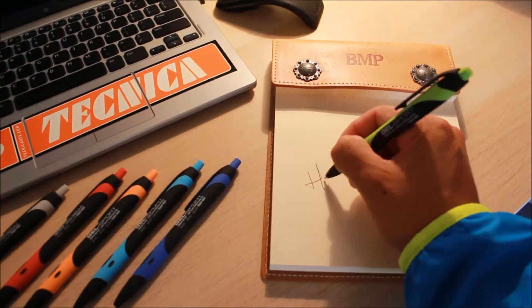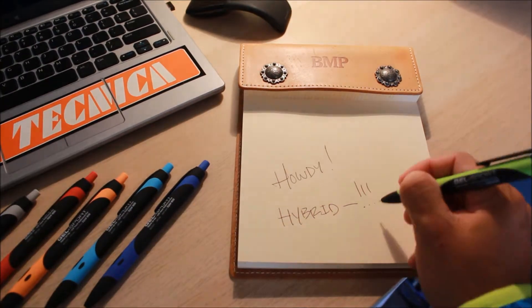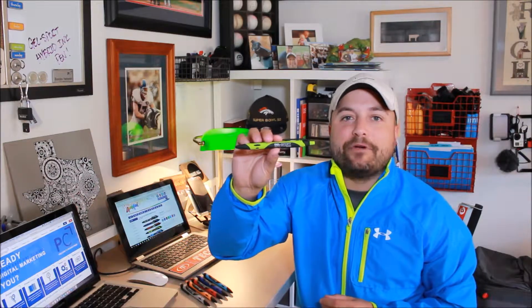And then the way that this thing writes — thanks for watching our quick little video on the Gel Sport Hybrid Ink Pen from Liqui-Mark. Make sure you go to promocorner.com so that you can find other products that you or your customer can use every day.